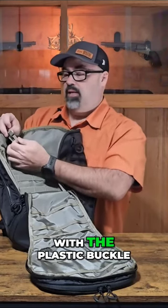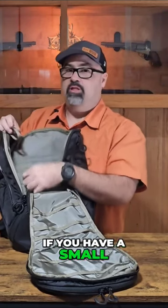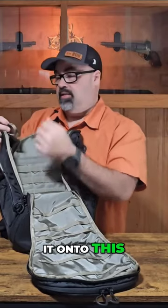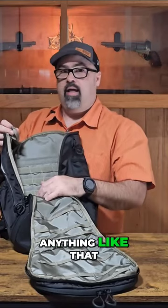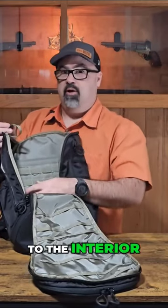Integrated into the top of the S27 is a piece of webbing with a plastic buckle. One cool thing about this is that if you have a small GPS device like a handheld Garmin, you can hook it on there and it stays at the top of your pack. Whether you're on a trail or hiking, you can easily pull it up, get access to it, and drop it back into the interior of the pack.